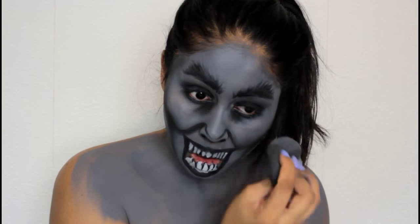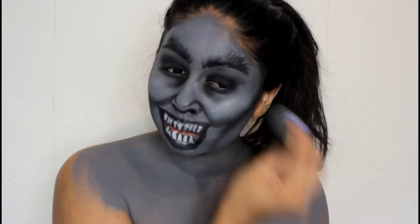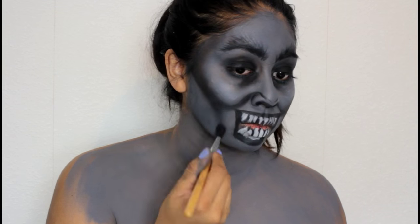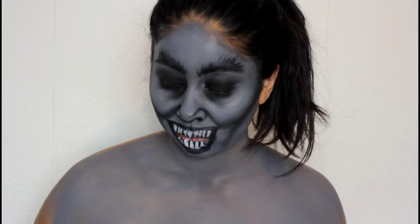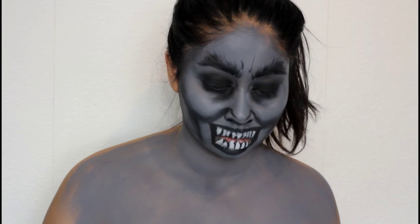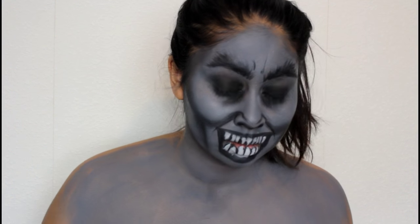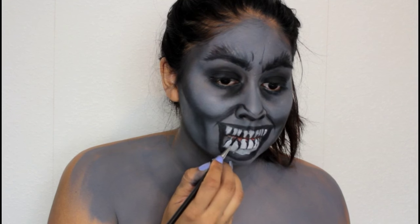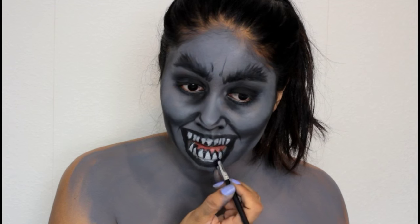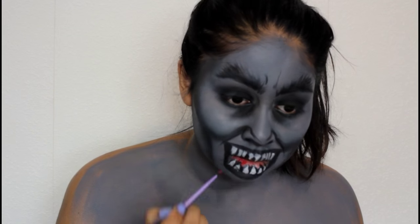Then I took some white paint with the sponge and highlighted my cheeks to really make them stand out — kind of like highlighting. The rest is just basic shading and you don't have to be an expert to do this because I'm no expert really. Then I made an angry kind of face and outlined my wrinkles on the sides of my mouth. Here I'm going back with the black around the teeth and outlining them — you want to do this when the white has dried, and it just really makes them stand out.